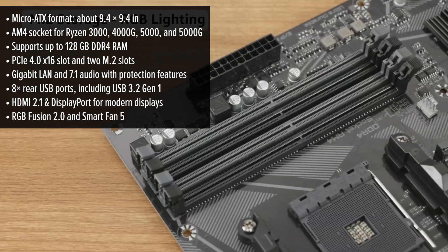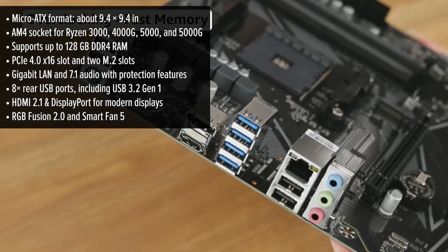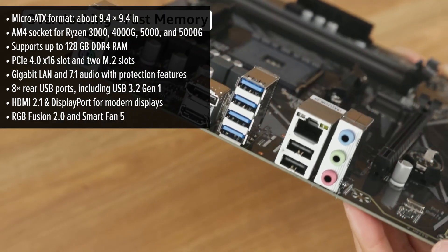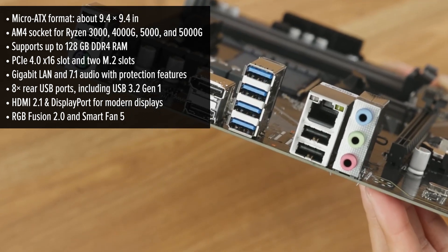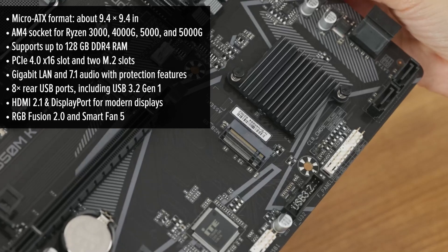Add HDMI 2.1 and DisplayPort and you're all set for 4K displays at up to 60Hz, no problem. Networking is covered with a gigabit LAN port for stable connections.